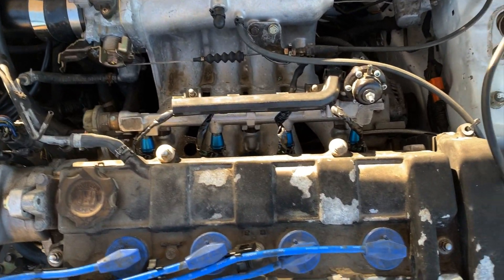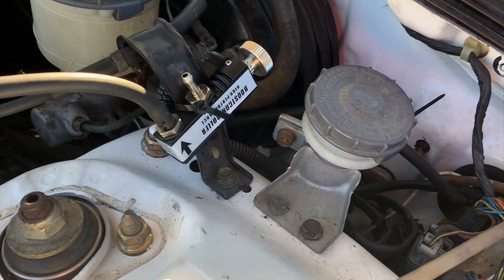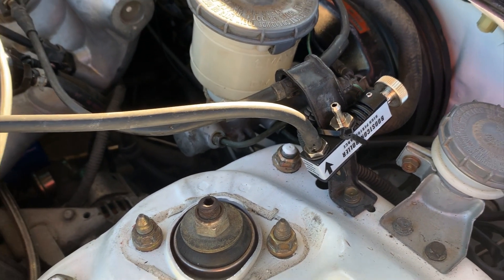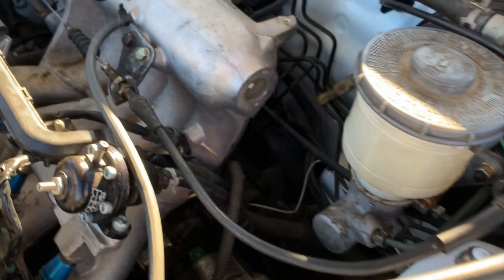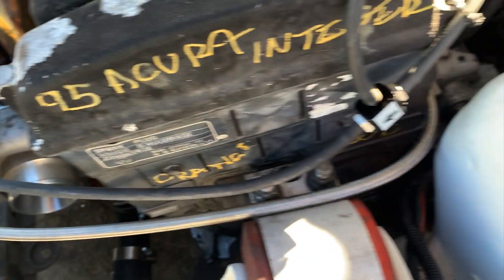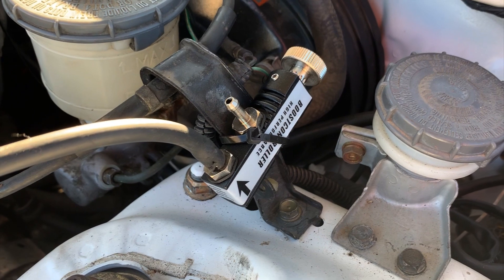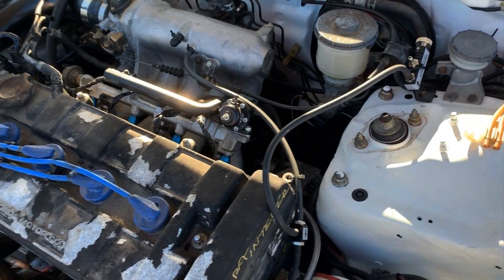It still has the ID 1000 injectors. Here's the eBay — or Amazon — boost controller. Tell me if I hooked it up wrong because there were no instructions, but we did Google it. Boost source goes from that line to a T, then to the wastegate, and this T also goes to the boost controller which bleeds off boost pressure before it can reach the wastegate.